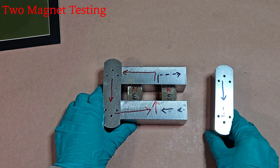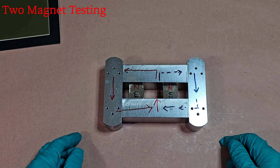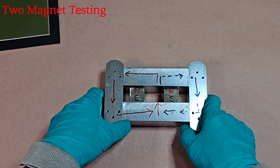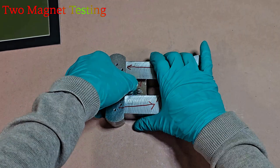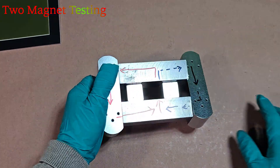In this parallel path setup, the magnetic circuit through the left steel bar is fully established. However, when an additional path is introduced on the right, part of the magnetic flux diverts to the shorter route due to the magnet's tendency to follow the path of least reluctance, resulting in attraction on the right side as well.